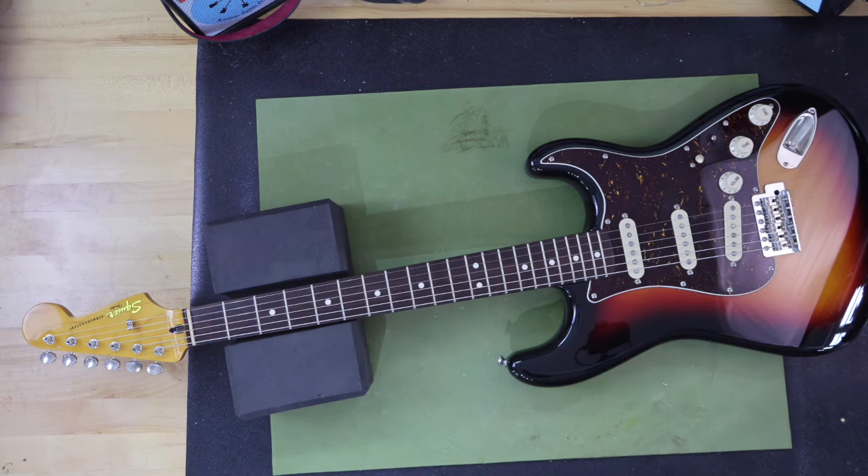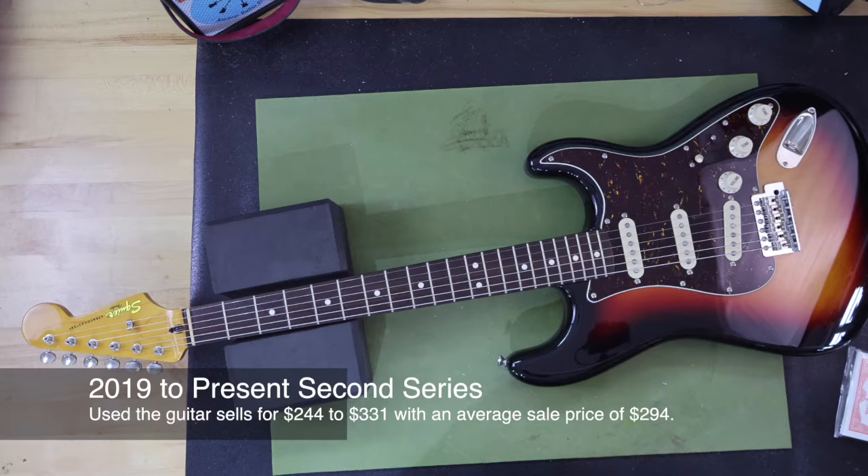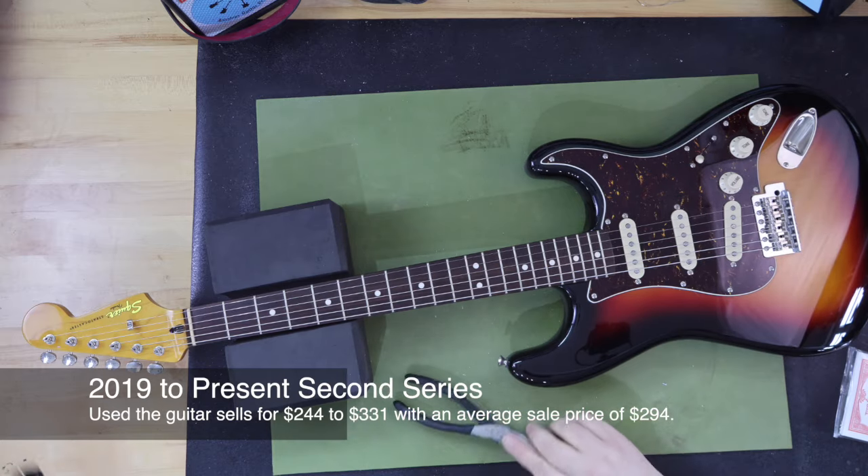The second, or current series release of this guitar is made in Indonesia and brand new retails for $429. I downloaded individual sales price data for both series of this model for the past six months from Reverb. The new series sells for $244 to $331, with an average sale price of $294.